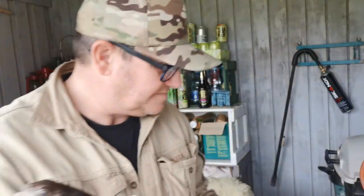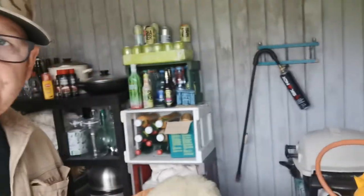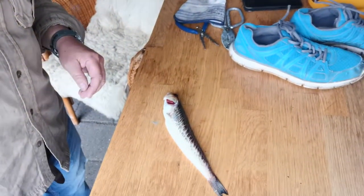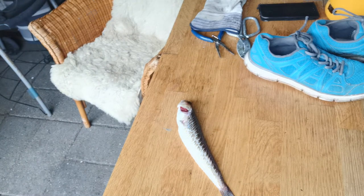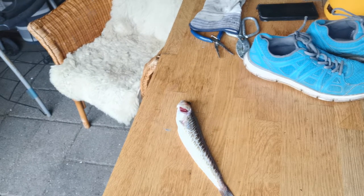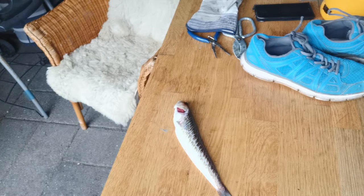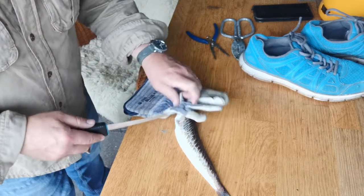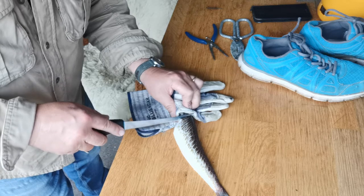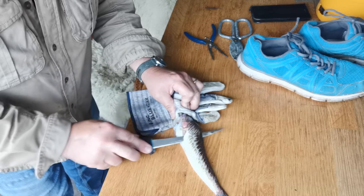So I decided I'm going to fillet this and make a film of it - that's what I'm doing, because that's the sort of bloke I am. There's a bit of thunder in the distance; I think there's a storm coming. To fillet it is quite easy because you don't need to take the guts out or anything. You just slice the knife across its back here, across its rib cage - you don't need to go into the rib cage because there's no meat there.